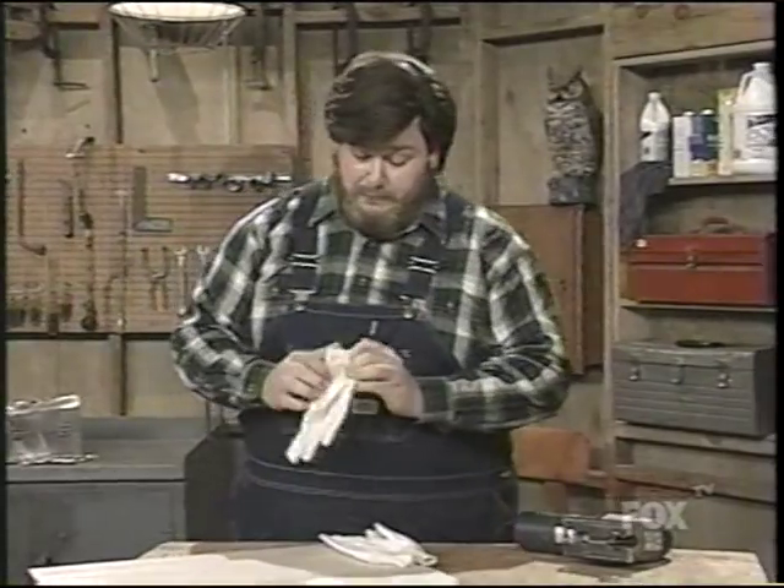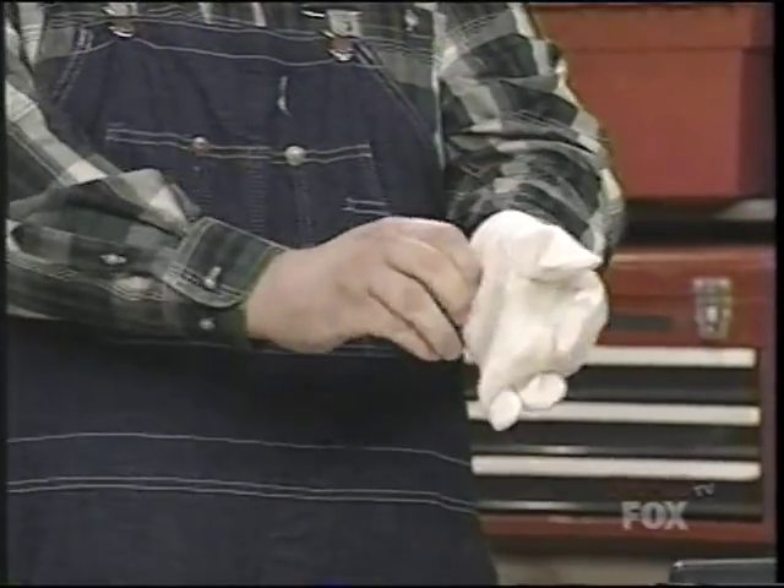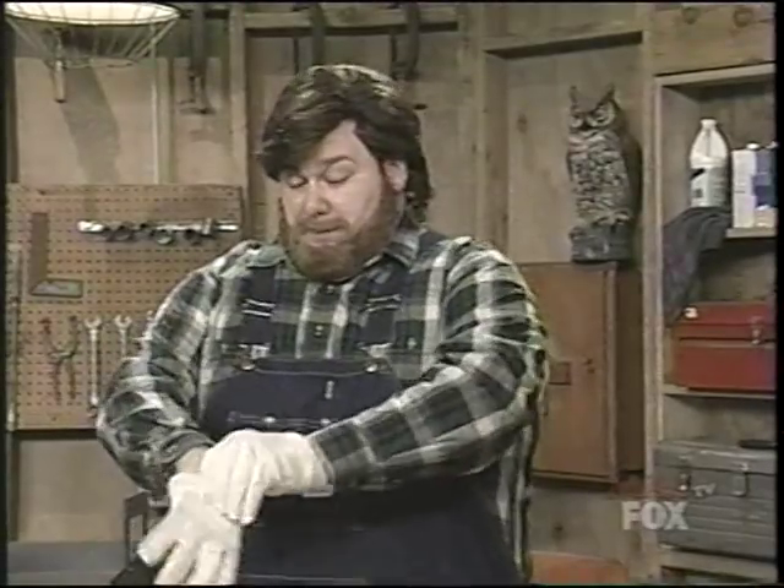Before I do that, very important — I'm going to put on my safety gloves. These gloves are lined with a space-age type steel that'll resist even the strongest of titanium blades. These suckers will take anything, which is very important because we're going to be working with our jigsaw today.